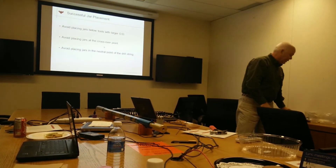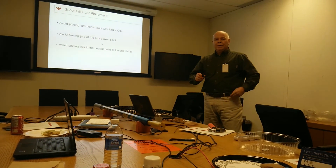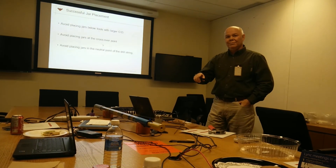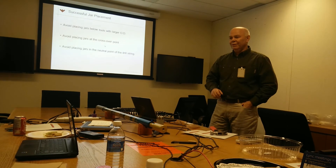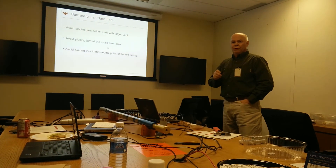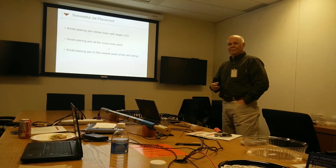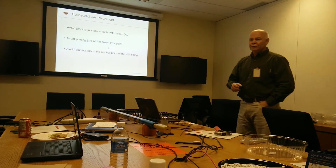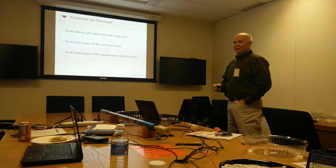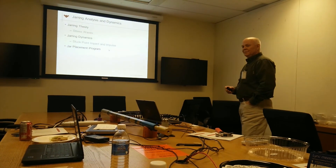Those are the three key things you need to be aware of. It's always better to have the jar in tension — I prefer tension because it's more flexible — but sometimes we can't, because we're not running a lot of drill collars below us today. So we have to put it in compression with heavyweight. It doesn't really matter as long as you don't have it in the neutral point. What you want to do is avoid placing it in the neutral point by at least 20% of weight on bit. And it also depends on whether you're drilling or sliding — you need to take both operations into consideration.